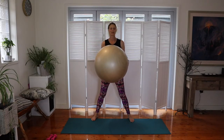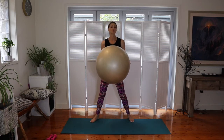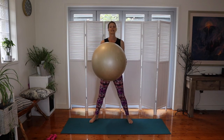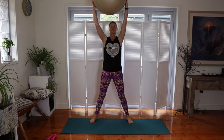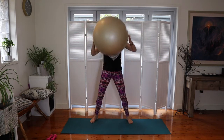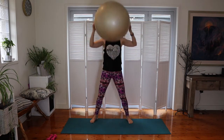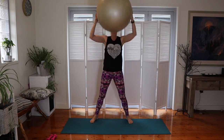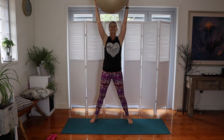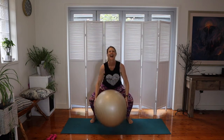Cardio warm-up exercise two: Heaven and Earth. We do this in a lot of classes. Take a slightly wider stance, keep your spine nice and long, core connected. Down and up — use those glutes and keep the shoulders connected. We'll do ten repetitions.